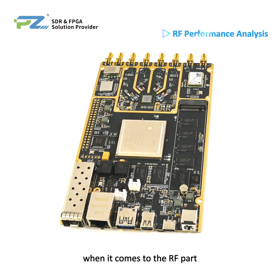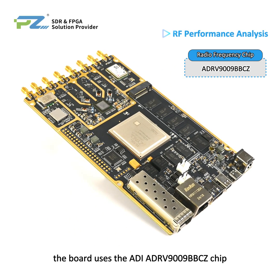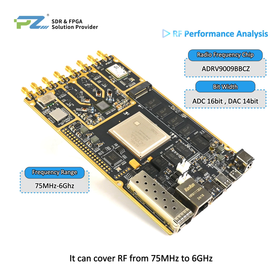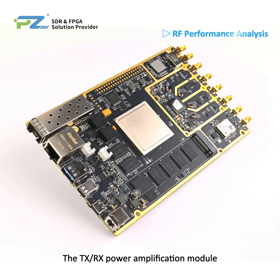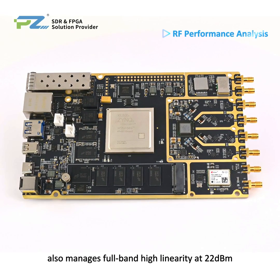When it comes to the RF part, the board uses the ADI ADRV9009BBCZ chip along with a 16-bit ADC and 14-bit DAC. It can cover RF from 75MHz to 6GHz, with TX signal bandwidth hitting 450MHz and RX at 200MHz.